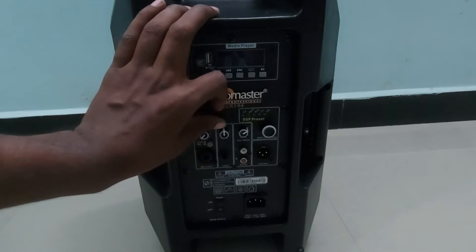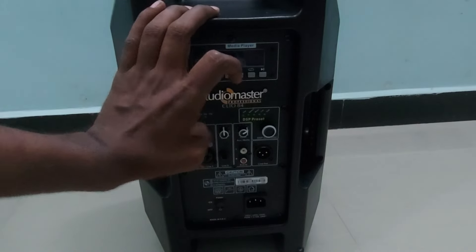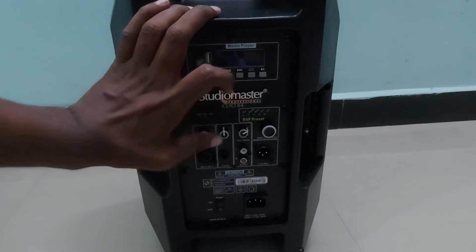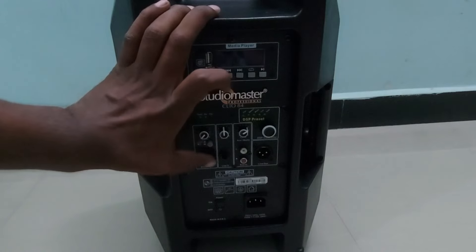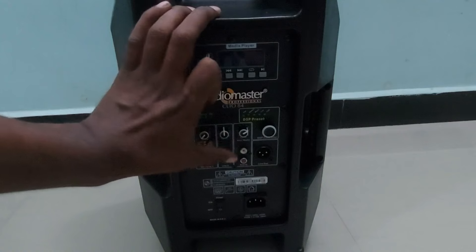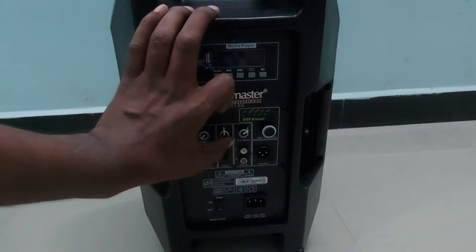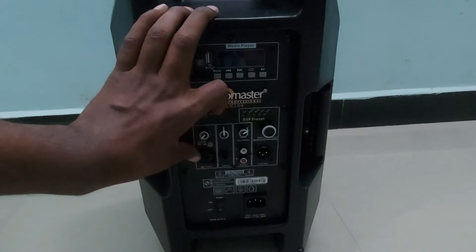There is also a second line input — Line Input 2 — with a P38 slot and a dedicated volume control, where you can insert any musical instrument or audio source. So if you are using it for karaoke, one input is for the mic and one input is for your musical instruments. You can give audio via Bluetooth or AUX and easily play karaoke tracks to sing along.